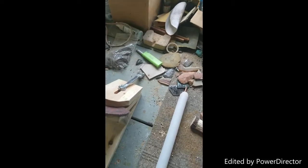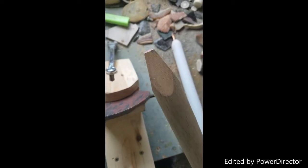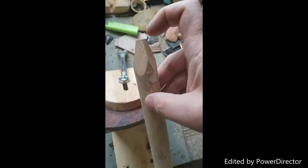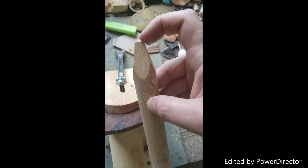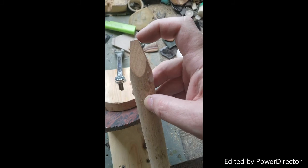Just to show you what that looks like in a blown-up version — this is what the end of the pressure flaker should look like. You don't nap with this side and you don't nap with the end.